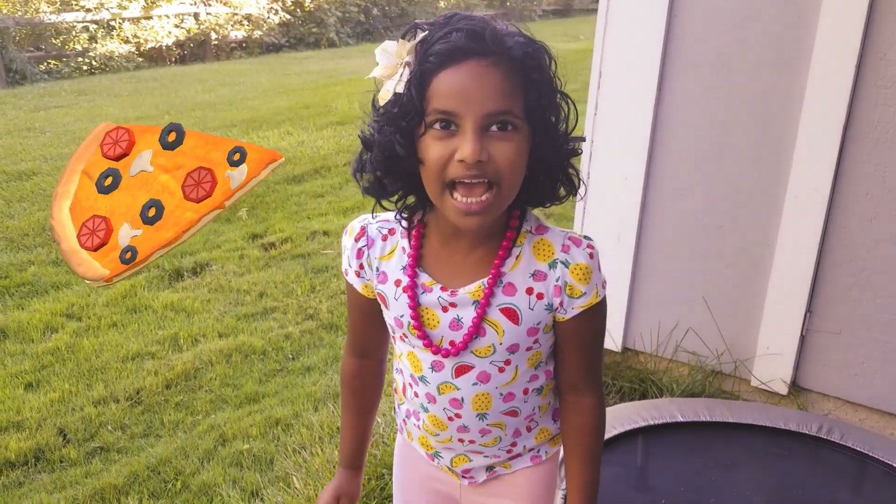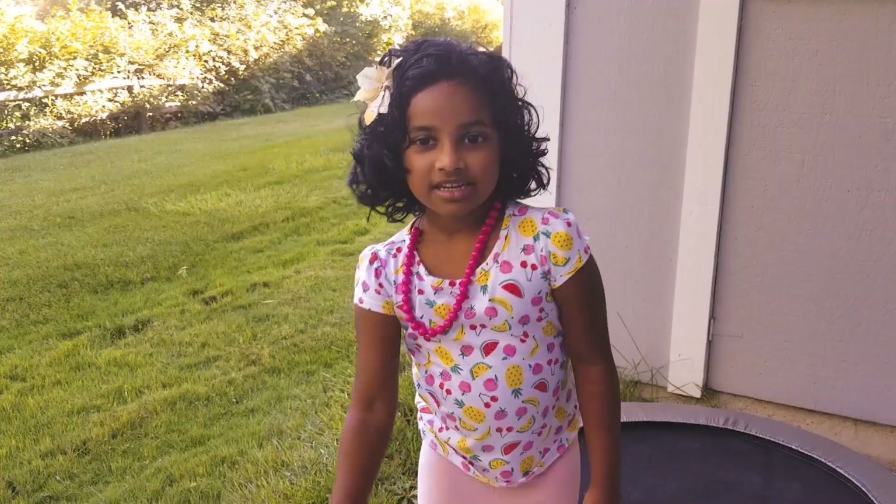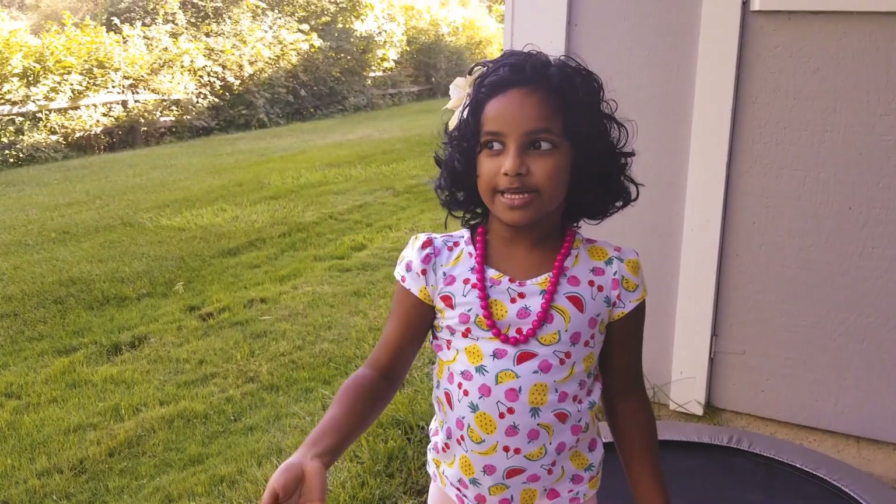Hello guys, welcome to my channel. Today we're going to eat pizza. Come on over, let's make it.